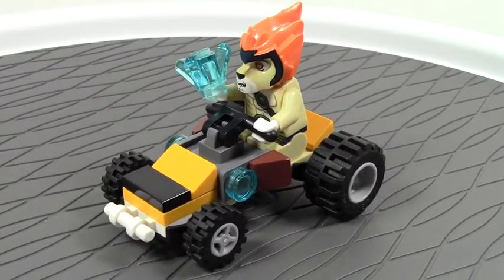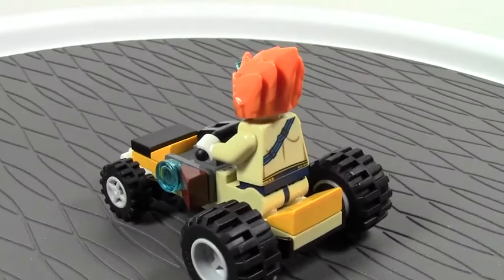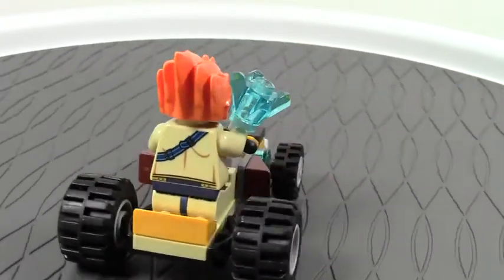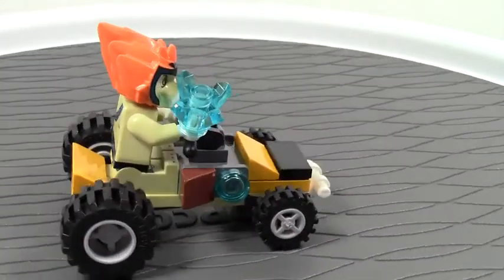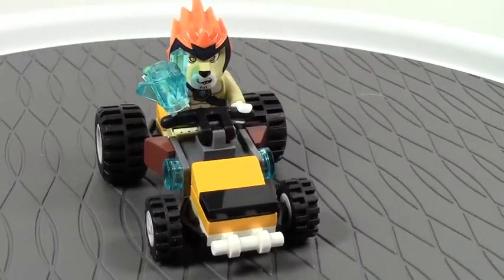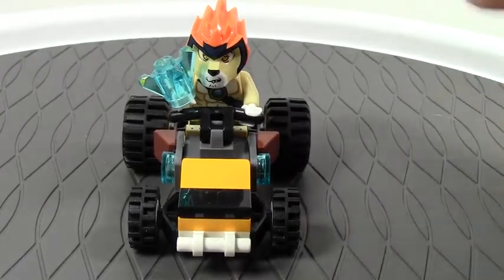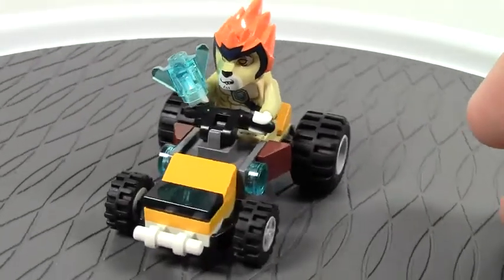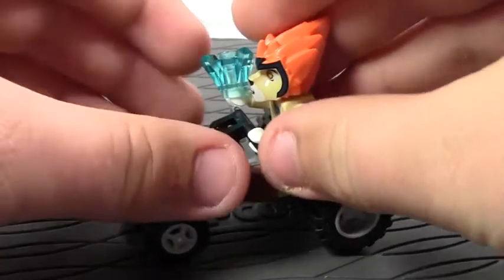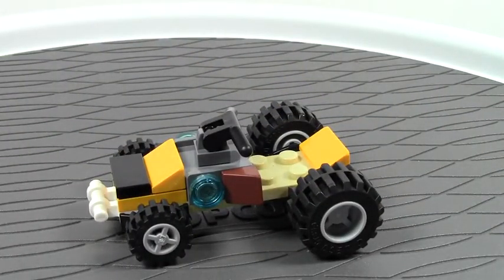So here is the Dragster. It's got like a light orange color — I don't remember the exact color, but it's got that color combination. I like how it's got the two small wheels here and then the two very large wheels. The mini figure just sits on like this — let me take that off to show you what the actual Dragster looks like.